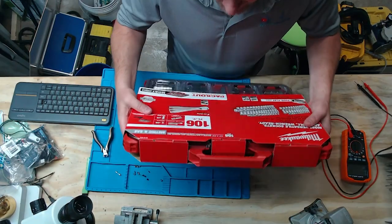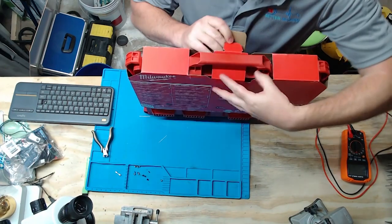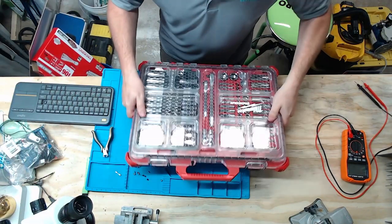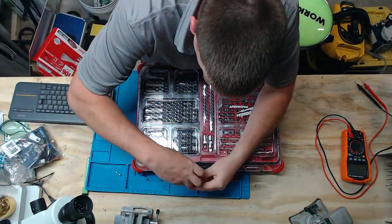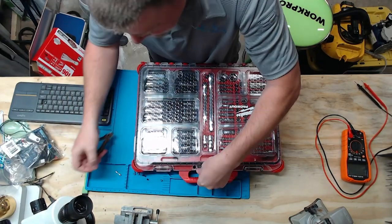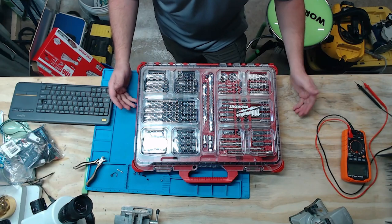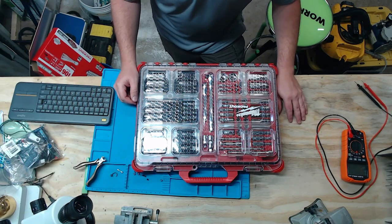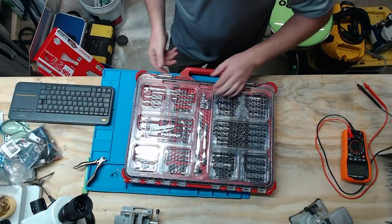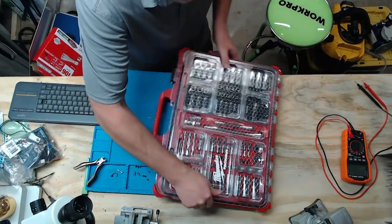Here she is — the 106-piece Milwaukee Packout socket set. Now a lot of people complain because the set is $300, but let me tell you something: if you've been pricing out reasonably good quality tools to get a three-eighths and a quarter-inch set like this in a real reputable brand, it's going to cost you way more than this. Plus the obvious bonus here is that it's in a nice neat Packout kit where you can see where everything is.